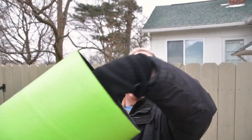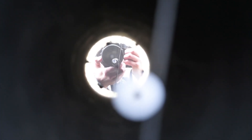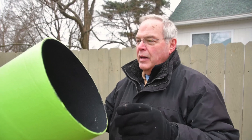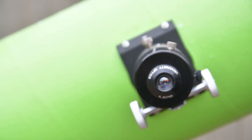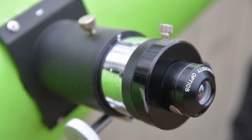The way this telescope works is light comes in through the front end of the telescope, which is wide open. Light goes down through the tube, and there is a curved mirror at the base that gathers and focuses the light. It comes up and hits this little flat mirror down inside. That mirror bounces the light out the side of the tube, and that's where the eyepiece is — this is where you look in. So this is what's pointing at whatever you're looking at.